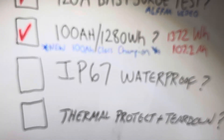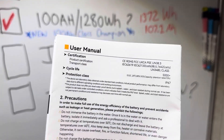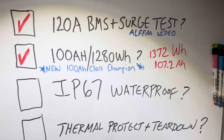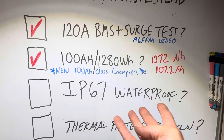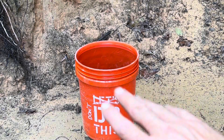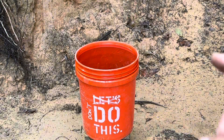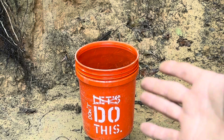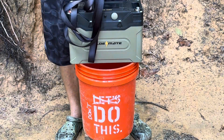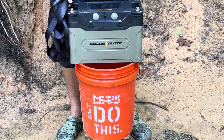Now time for the IP67 waterproof test. It's on the listing — if they claim it, I test it. They do have disclaimers in the manual, but if you drop it off your boat or kayak, you need to know if it's going to mess it up or not. On today's episode of things not to do with your lithium iron phosphate battery, I've got the 'don't do this' bucket full of water. I'm going to dip the Orion 1000 in there. IP67 is completely waterproof, so we're going to find out. I've got a rip cord on the battery in case something dumb happens, and a fire extinguisher right off scene behind camera.